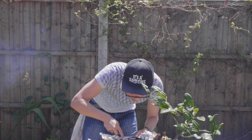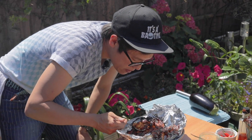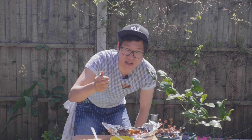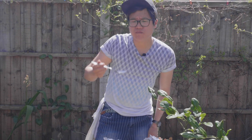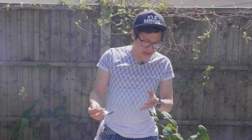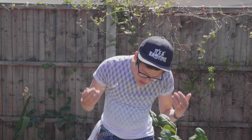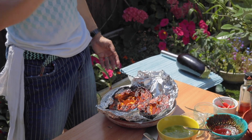This aubergine should be really soft and just fall off its skin — it looks kind of like a bit of tofu, that's how soft it is. As I said at the beginning, people really struggle to cook aubergine. If you've got a good sear and then it has enough time to steam in its own juices, that's how to cook your aubergine properly.